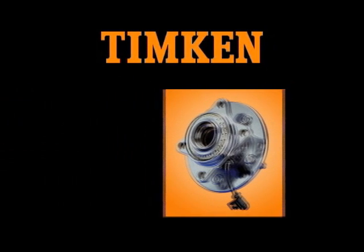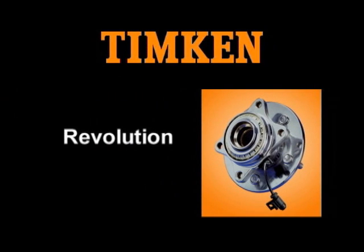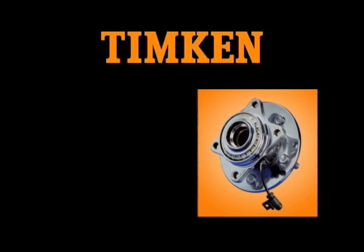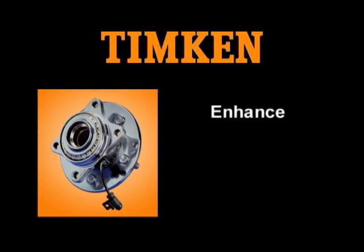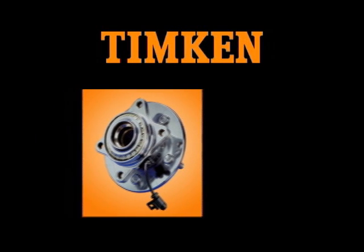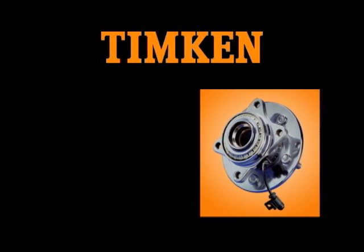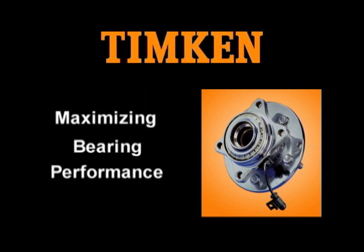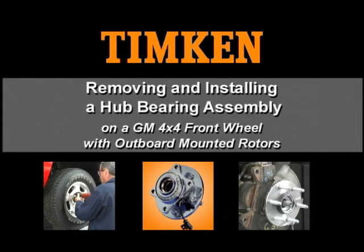Timken continues to lead the hub bearing revolution by providing assemblies that are uncompromised in quality, reliability, and consistency. Proper hub bearing removal and installation procedures can enhance the performance and life of hub bearings, axles, wheels, brakes, and other components. Maximizing bearing performance remains an objective throughout the Timken Company. This video provides general recommendations for removing and installing hub bearing assemblies on light trucks and SUVs.